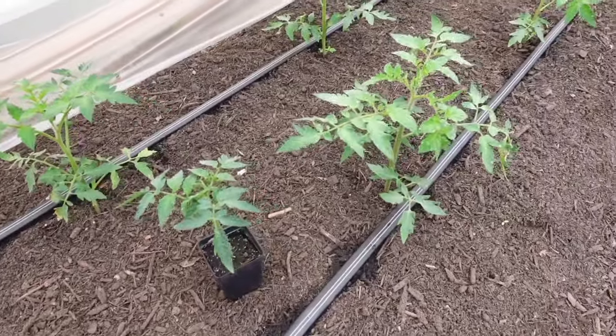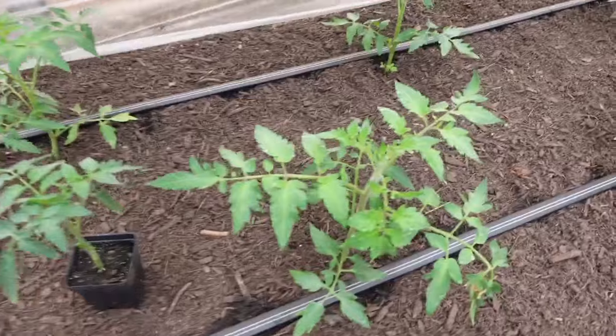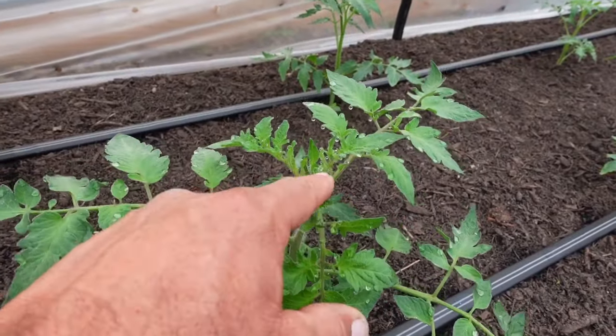The growth rate is just absolutely amazing. As it warms up, they'll actually grow pretty quick. I think I told somebody I would have blooms by the end of March — I'll have blooms before the end of next week, so I'm really excited about that. Tomatoes are absolutely great sellers. You don't have to do anything to them — just put them on a table and people will flock to them.